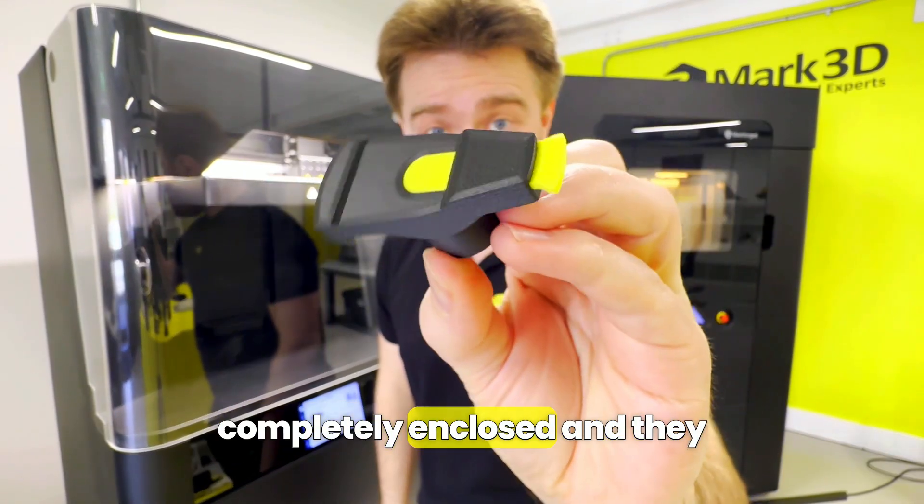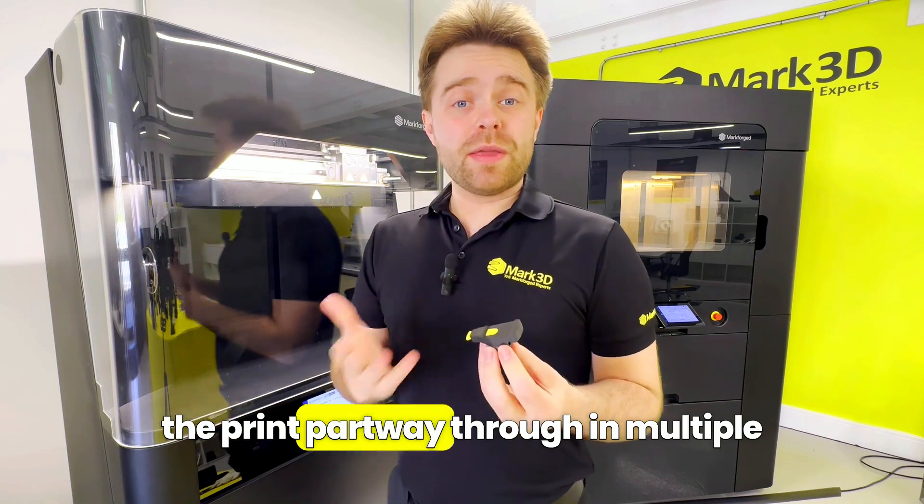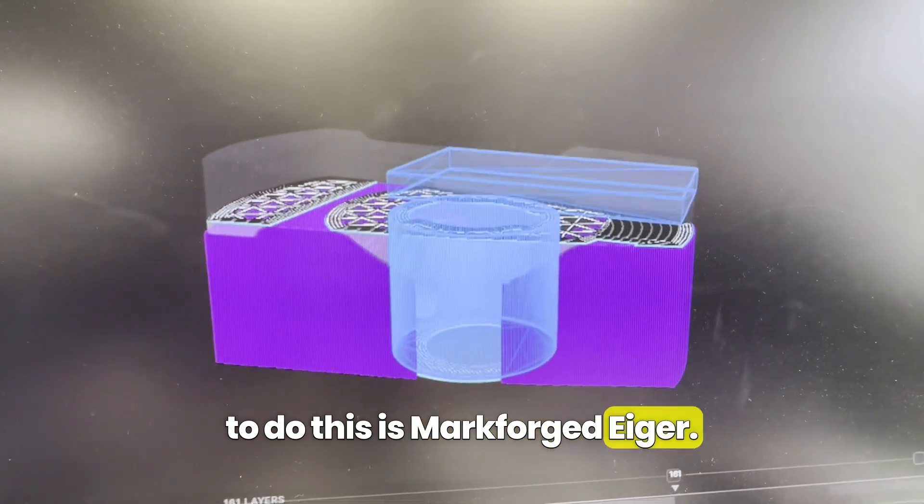As you can see they're completely enclosed so they can't actually be removed. We achieved this by pausing the print part way through in multiple locations to embed parts, and the software that we use to do this is Markforged Eiger.